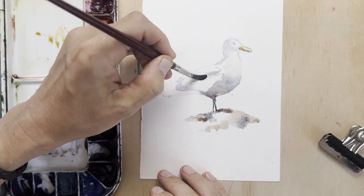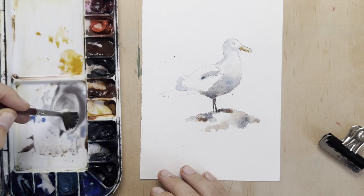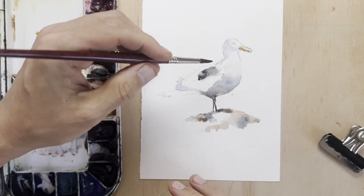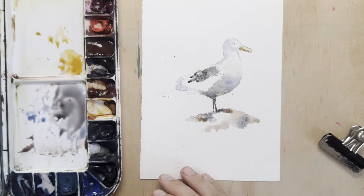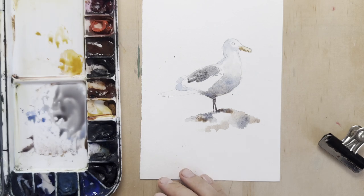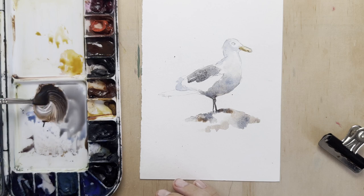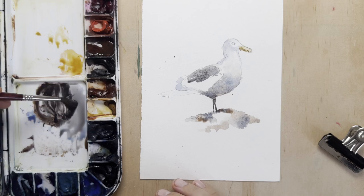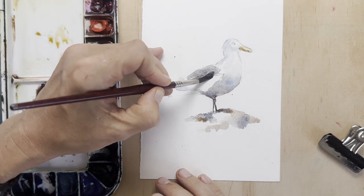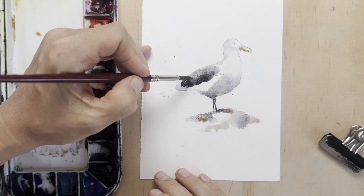Continuing with the wings, mixing my warm grey with ultramarine and burnt sienna — which I've pretty much used for everything else already. It's a very classic mix and definitely one of my favourites because it makes such a nice grey. It can go all the way to almost black, and just by changing the ratio between the ultramarine and the burnt sienna, I can make a warm grey, a cool grey, or a neutral grey. Now I'm adding a lot more pigment as I get to the black parts of the wing feathers.